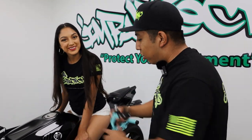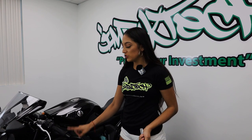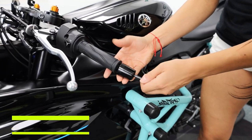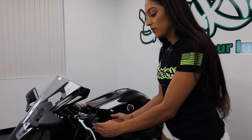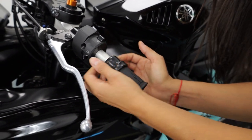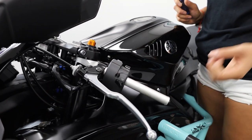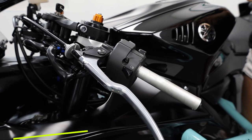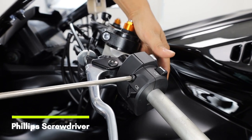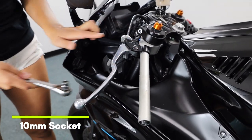Enough talking — we're going to let Janet install it. First thing you have to do is remove the bar end using a five millimeter allen. Next, remove the bar grip — I'm just going to roll it out; if it's a little too difficult you can use some compressed air. Now we're going to remove the ignition control — it's very easy, there are two Phillips screws, so grab your Phillips screwdriver and remove those. Then grab a ten millimeter socket to remove the bolt from under the perch.